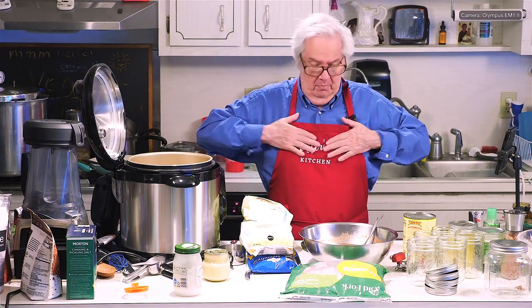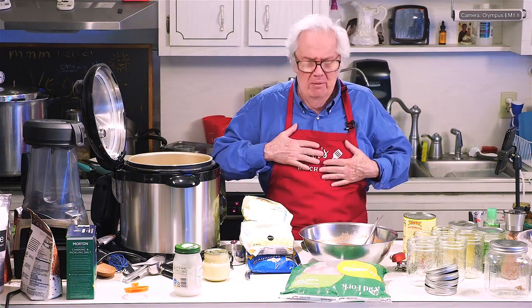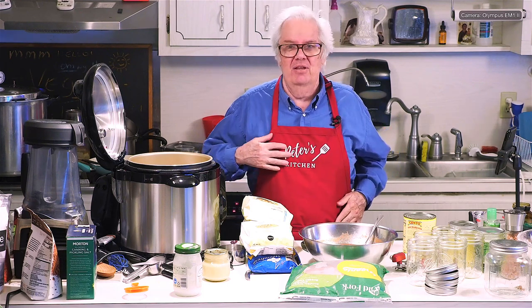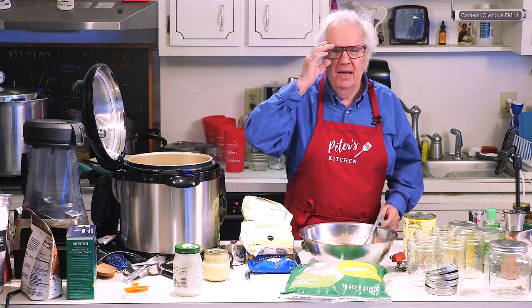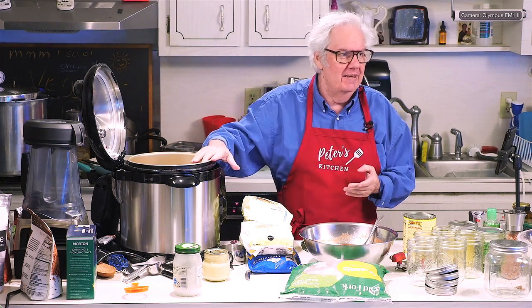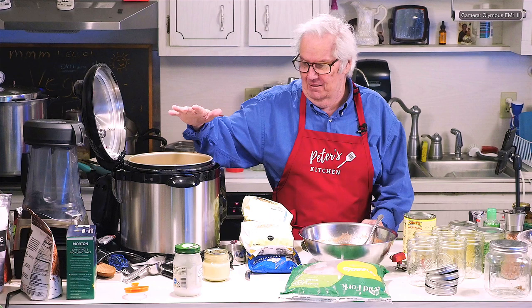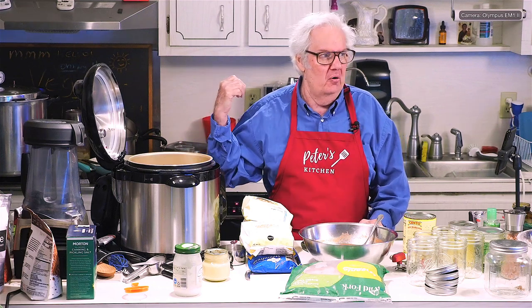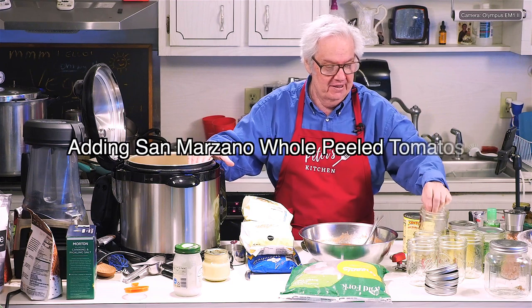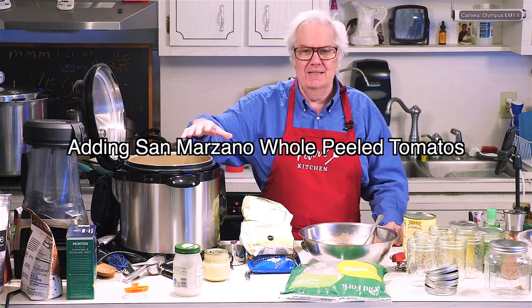Hey, it's Peter in Peter's kitchen. I have to stop slapping the logo. We are going to make tomato vegetable chicken soup and we're going to can it in a canner. I'm not sure if it's going to be this canner or the one on the stove depending on how many bottles it fills up. So let's get started.